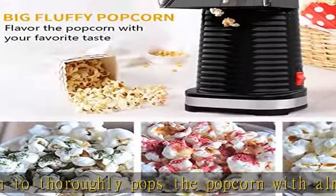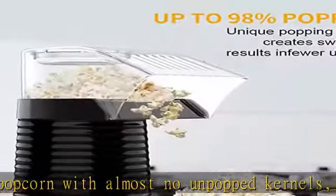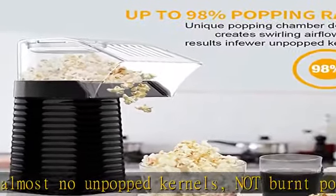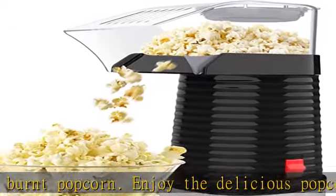The popcorn maker has heat protective and temperature control smart functions. The machine will turn off automatically while overheated or any other electric faults happen. Safe for you to use.